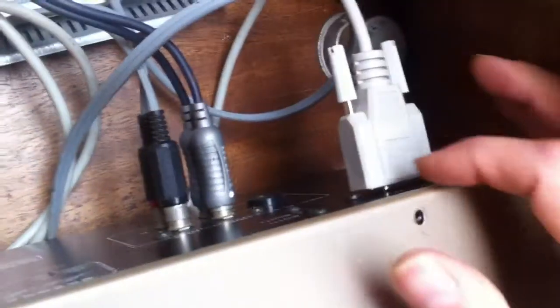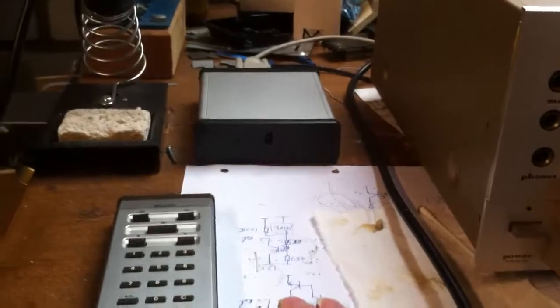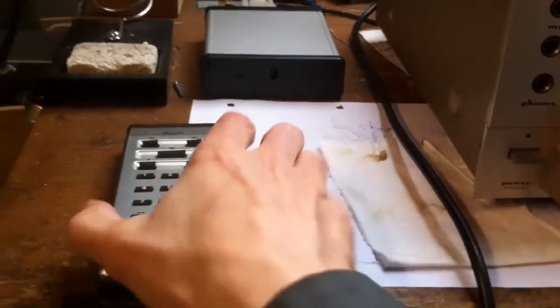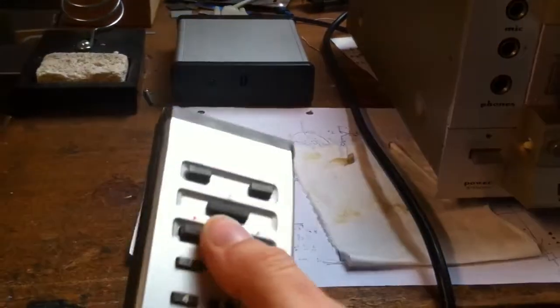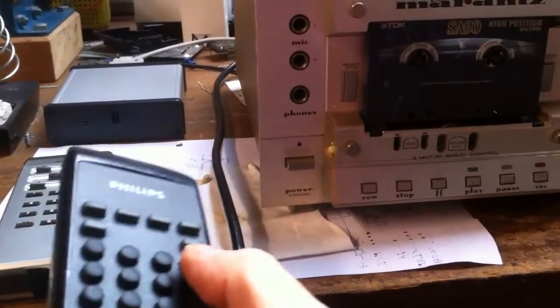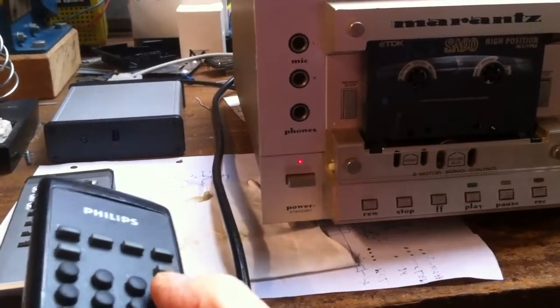An addition I did: here at the back you have the remote plug. Originally it's a 9-pole plug, and I connected an infrared receiver to it with a contemporary remote control. This has the transport functions. I have another one for the standby function so you can turn it on and off.